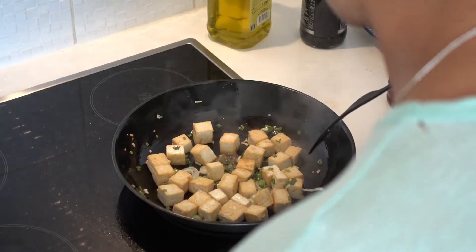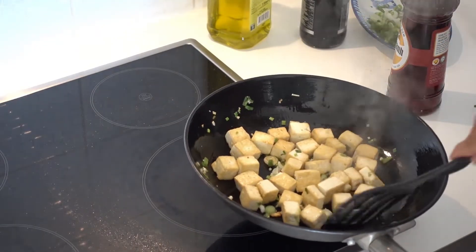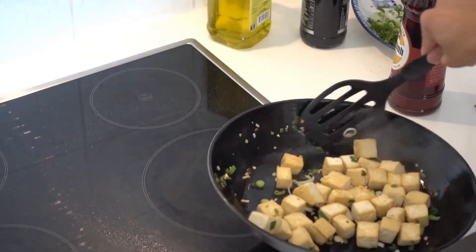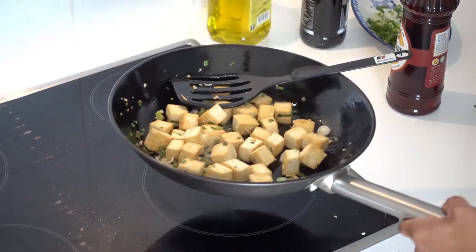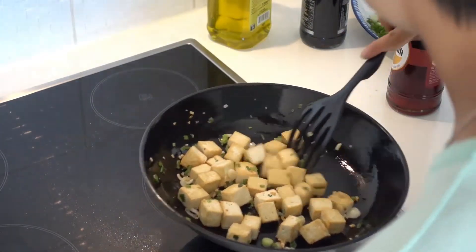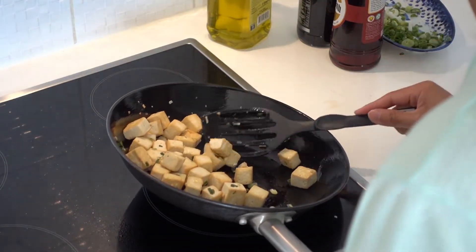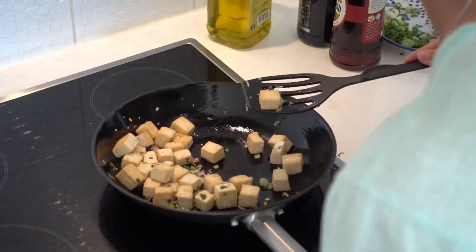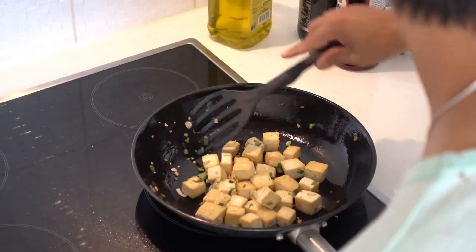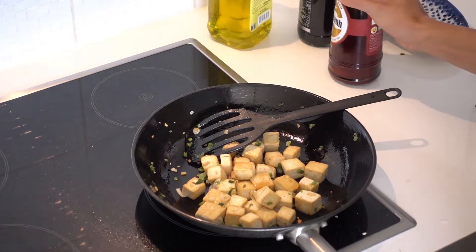Put your heat to low — we don't want it to burn because there's also some sugar in there. Give it a good stir. I'm going to add a dash of salt. I'll need to taste what's happening here to make sure it's not too salty. You can use a bit more fish sauce as needed.